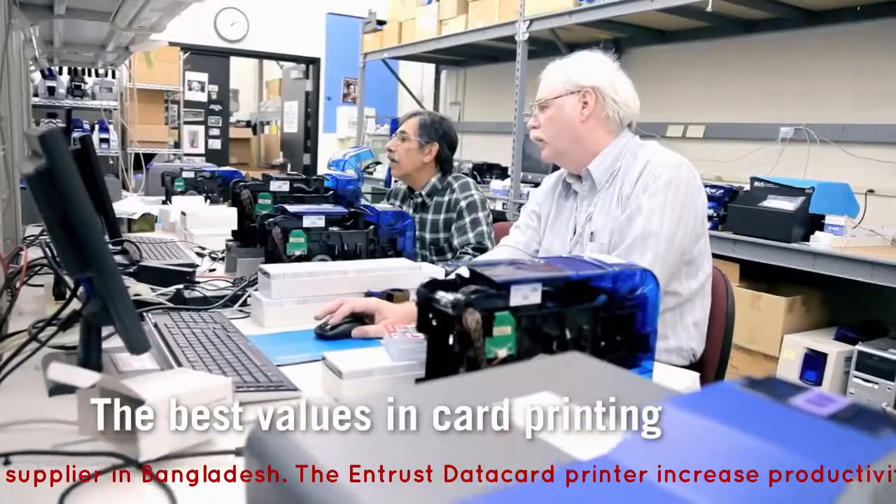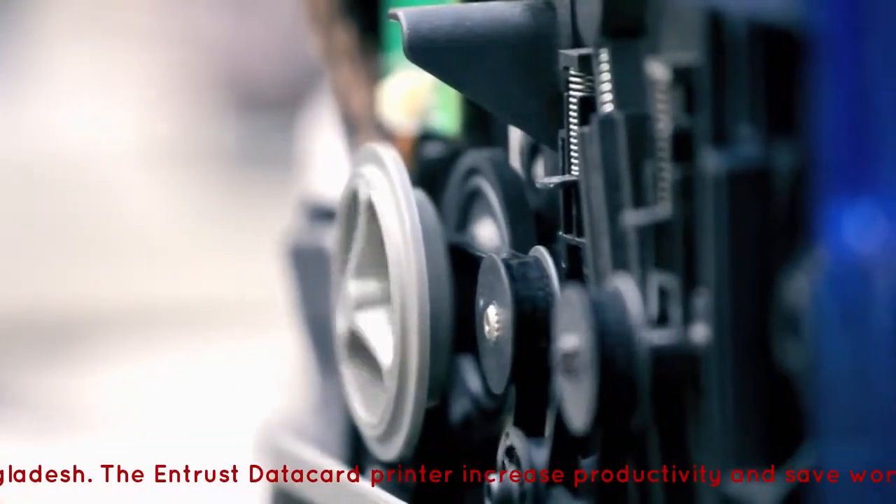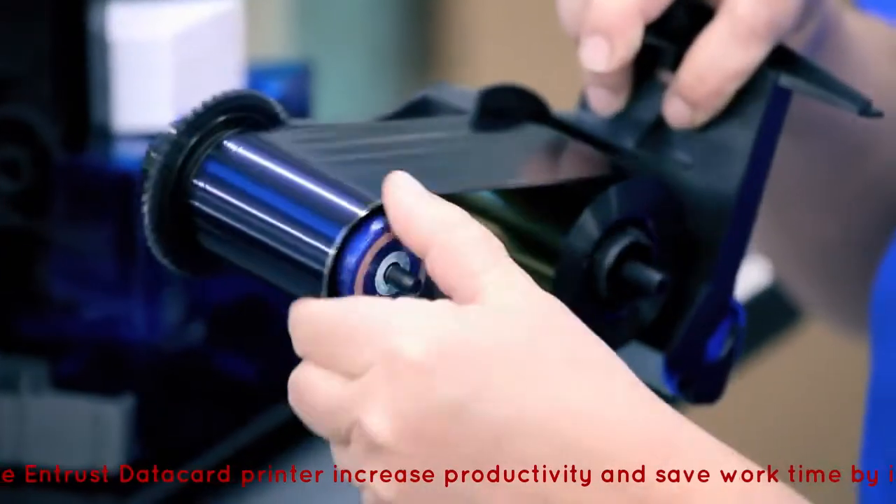We endlessly worked each detail so that everything about the SD Series printers beats every other printer in their class.